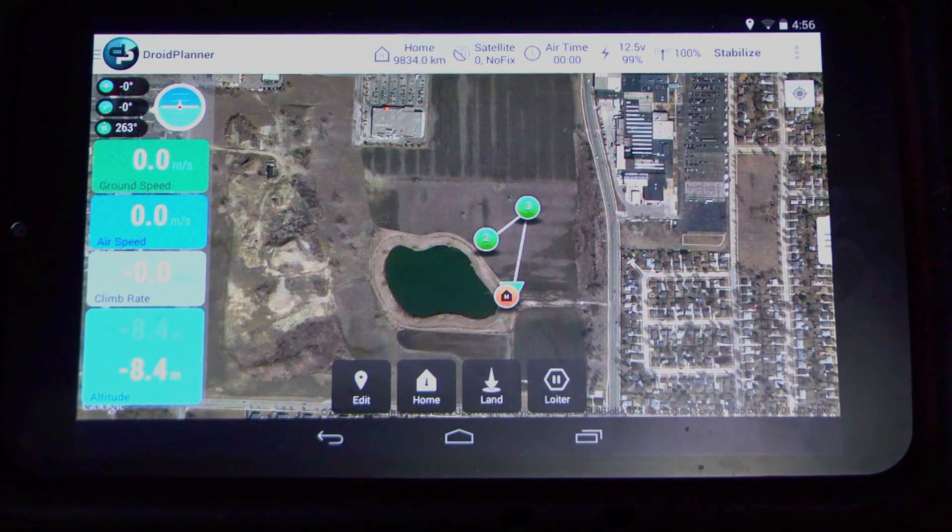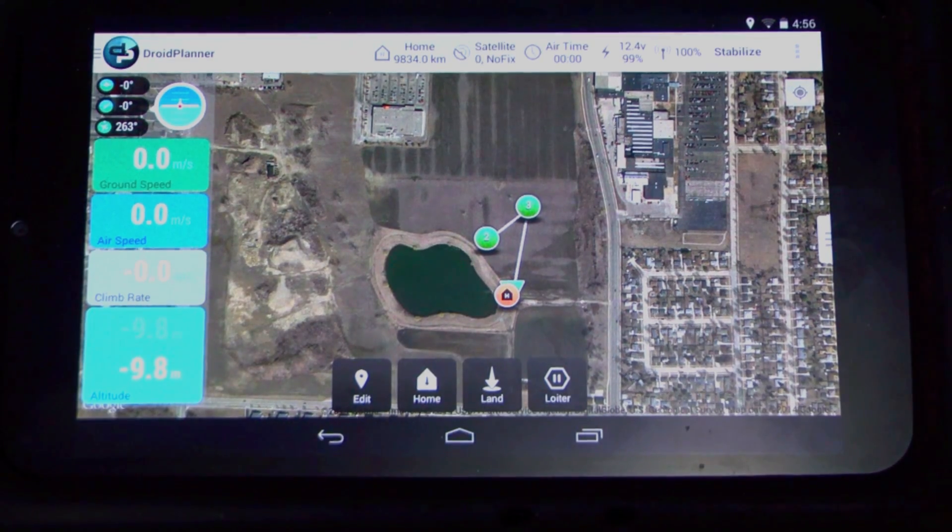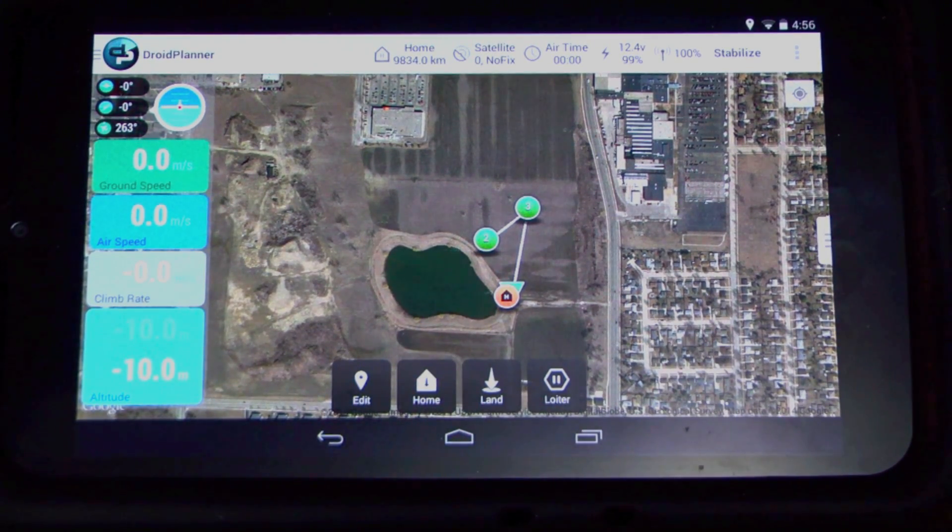I want to show you a couple things here — a couple tips when you're planning your mission out. Also another way to do a safety check on your maps to make sure they actually upload to the Iris. I have had people say that they've had other missions stored in there and they got confused, and they did an auto mission and the helicopter took off and went in a different direction. This is a way you can verify that your mission did successfully upload.